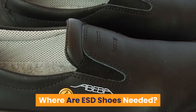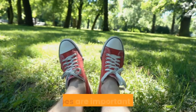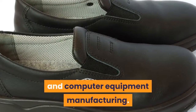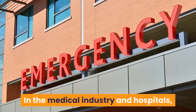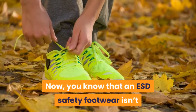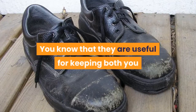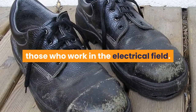Where are ESD Shoes needed? What work areas require ESD Shoes? If you operate any sensitive electronic equipment, ESD Shoes are important for you — including those who work in aerospace, industrial equipment manufacturing, semiconductor manufacturing, telecom, battery, and computer equipment manufacturing. It is, of course, essential that you have ESD safety footwear if you work as an electrical engineer. In the medical industry and hospitals, it would also be necessary to have ESD certified safety footwear. Now you know that an ESD safety footwear isn't just contact-based resistance footwear. It is a static dissipative shoe that also conducts static electricity from the body to the ground. You know that they are useful for keeping both you and the equipment you work with safe, and that they aren't just useful for those who work in the electrical field.